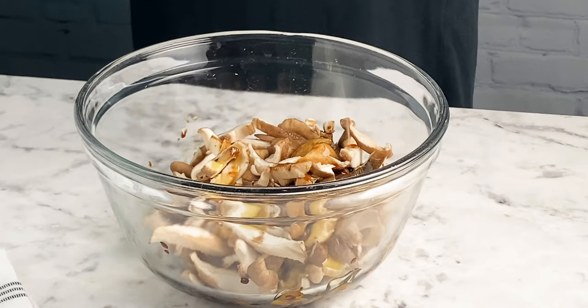Don't worry — liquid smoke is available in most regular grocery stores and it's not a weird artificially flavored ingredient at all. The way they make it is by actually burning wood and then capturing the condensation that creates, and that's where they get that liquid smoke flavor from. For oil in this recipe, I'm using a tablespoon of olive oil. You can really use any neutral flavored oil you like — I just like how olive oil tastes.